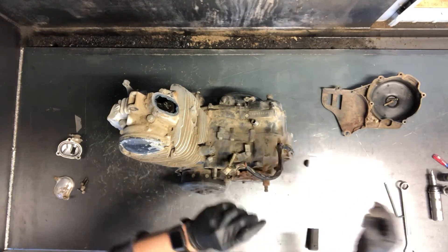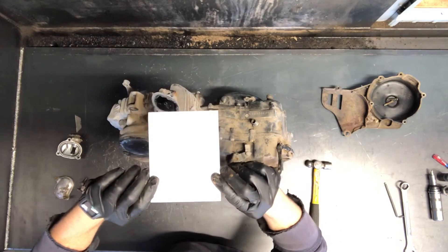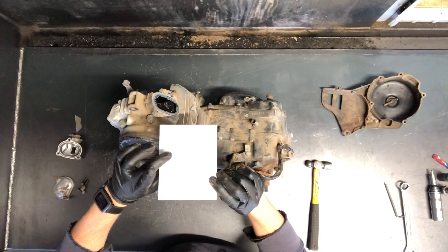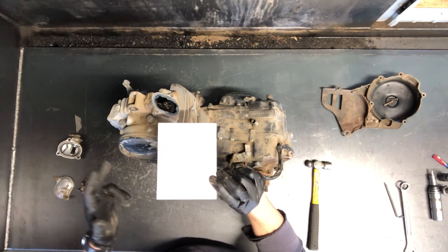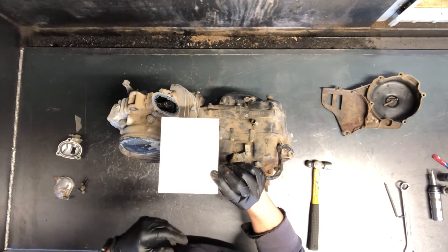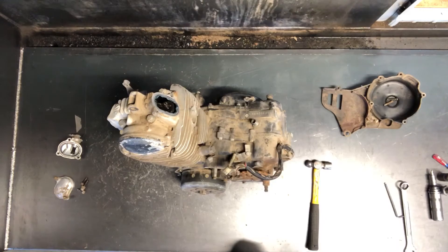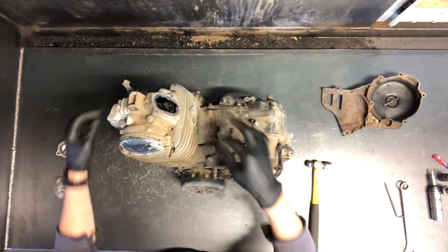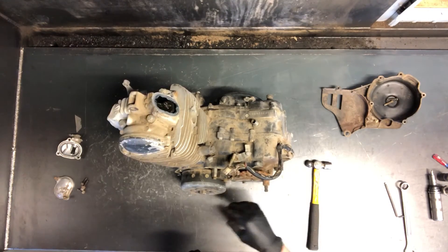Your clearances are here: intake is 0.002 to 0.004 inches; your exhaust is 0.0047 to 0.0067 inches — essentially 5 to 7 thousandths for your exhaust. We'll adjust both of those: intake a little bit tighter, exhaust a little bit looser. That is how you adjust the valves.